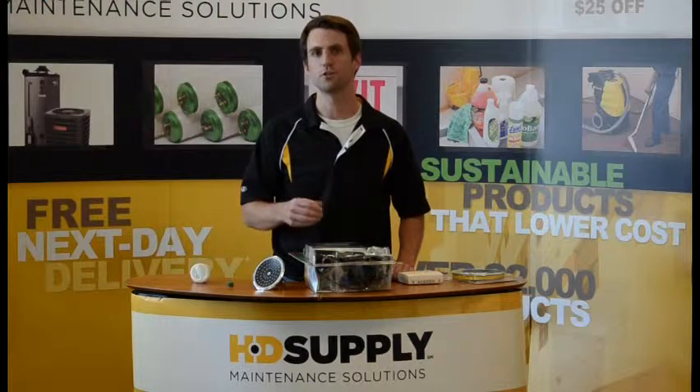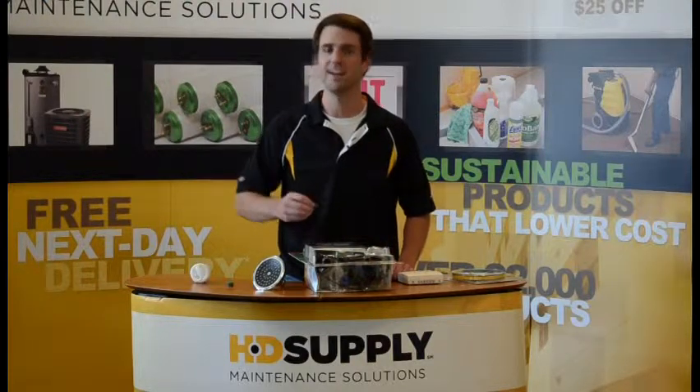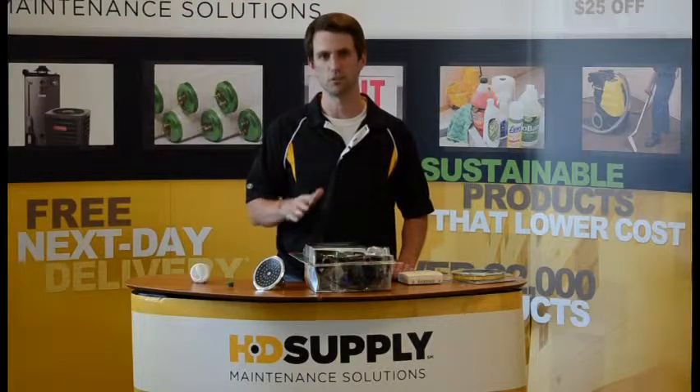Upgrading an apartment unit to an HDSupply basic green apartment unit is a simple, inexpensive six-product process.